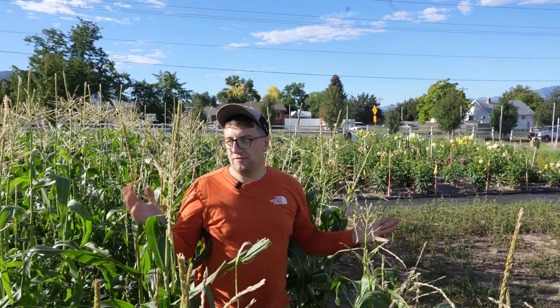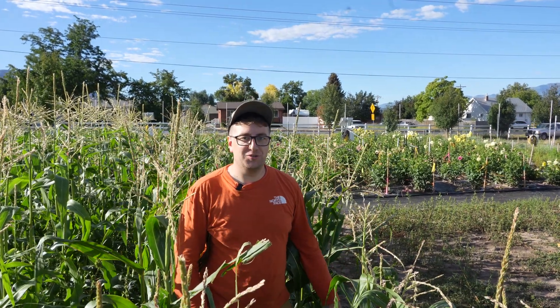If you have questions about the Western Corn Rootworm or any other pests that might affect our corn, feel free to reach out to our Integrated Pest Management Program or your local USU Extension County faculty member.